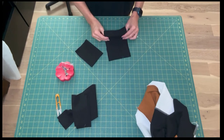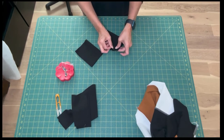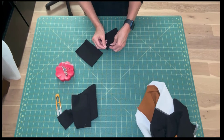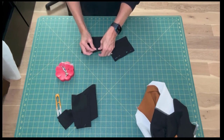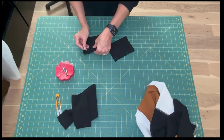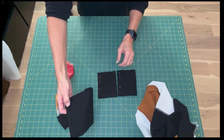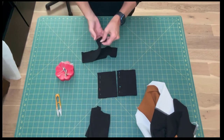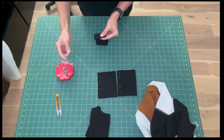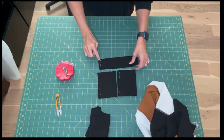Fold the sleeve cuffs in half with right sides together and pin along that shorter edge. Take the neck band, fold it in half with right sides together and pin along the short edge, and repeat the process for the hem band.